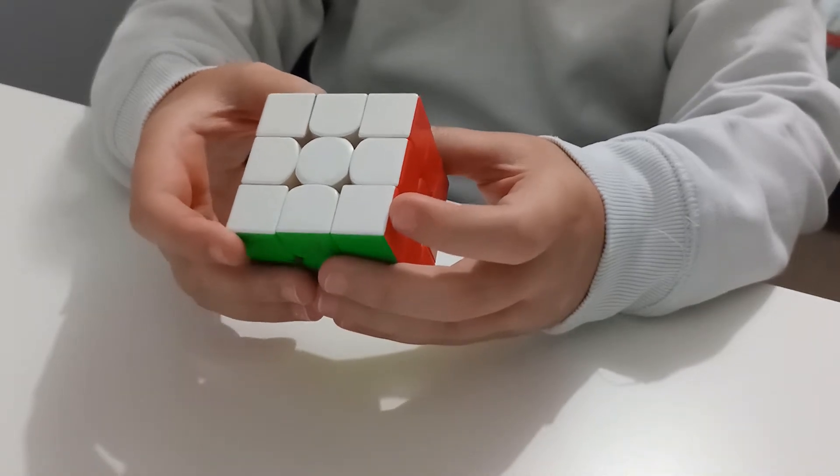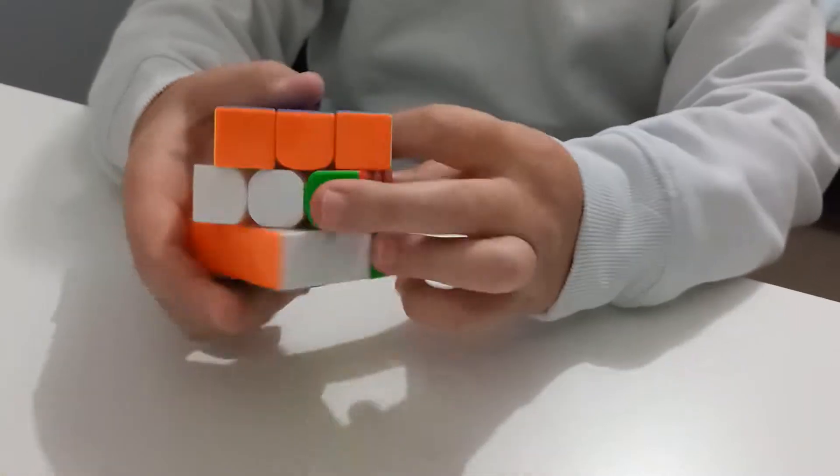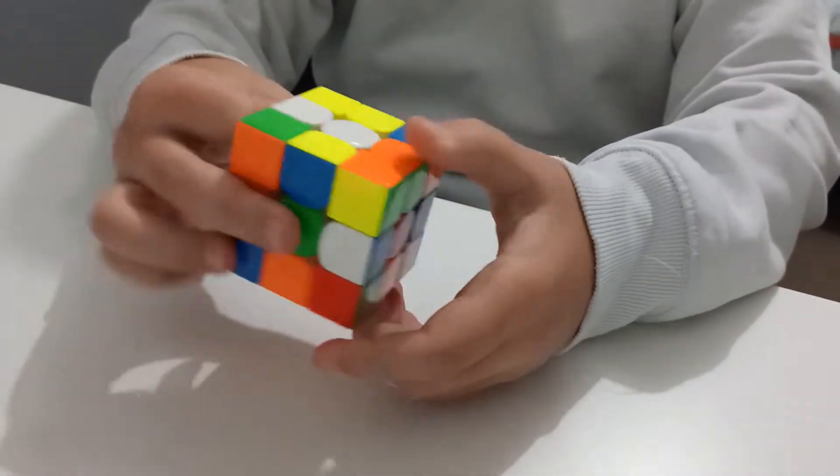Hi guys, today I'll be showing you how to solve a Rubik's Cube with beginner's method. First you would want to mix up your cube.